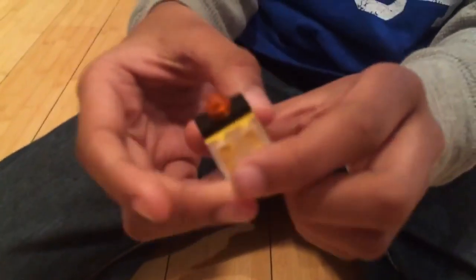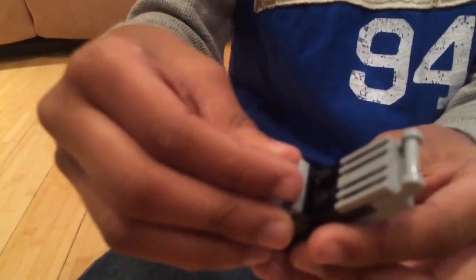Now this is what you have. You can take this and put it together like that.